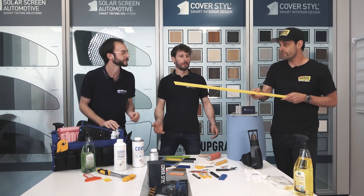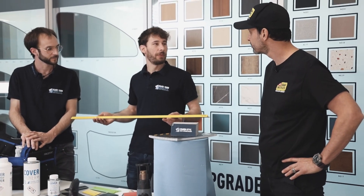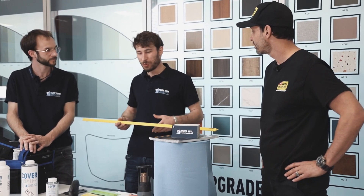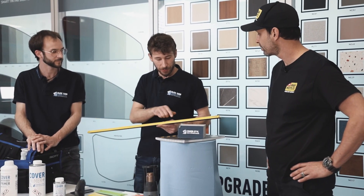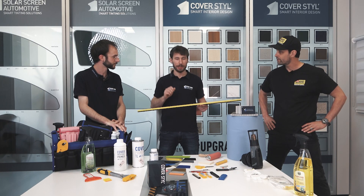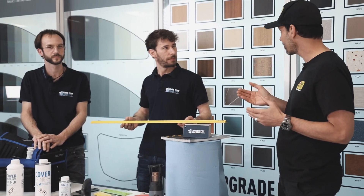One of the final tools is the straight edge. Sometimes you need to cover furniture where the workspace is not very big and you don't have space to manage a lot of film. It's better to cut the film exactly right and install it without excess. So when you're on location, you can trim the panels ahead of time to get a snug fit, which is super useful.